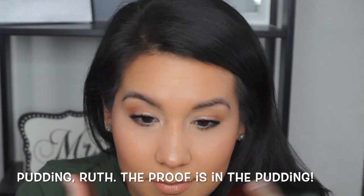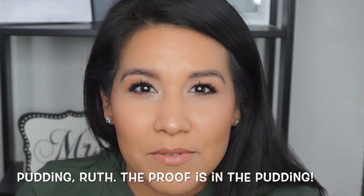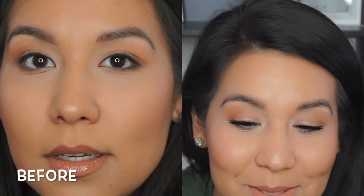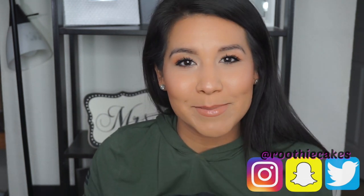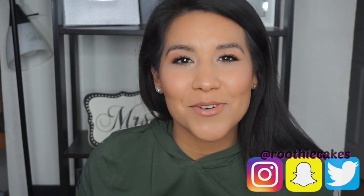I absolutely love the way my lashes look every single time I do my makeup. Just look at my lashes — they look awesome. I'm tooting my own horn, yes, but look at that! If you guys end up trying this, please let me know — I would love to hear if it works for you or not. If you're new here, please consider subscribing, and if you enjoyed this video, give me a thumbs up. Thank you guys so much for watching — take care!